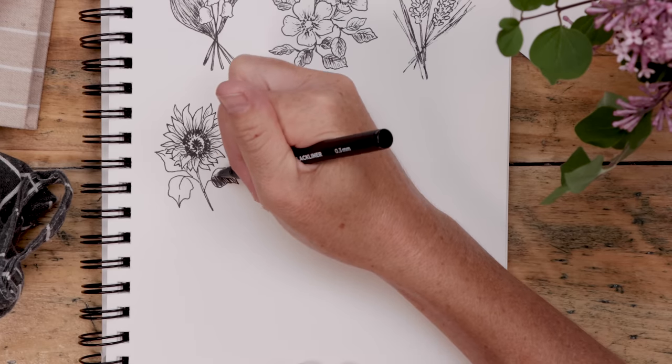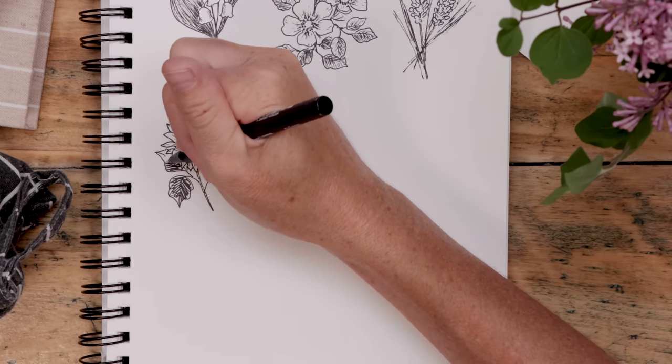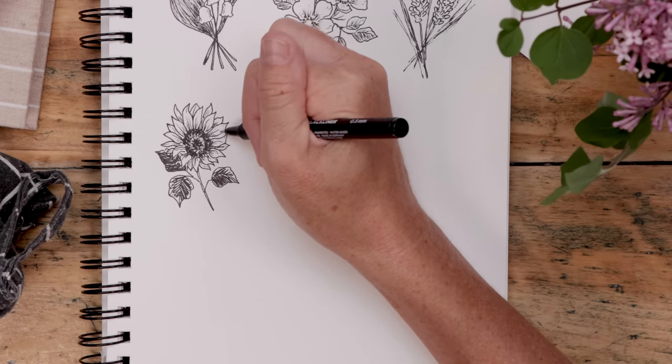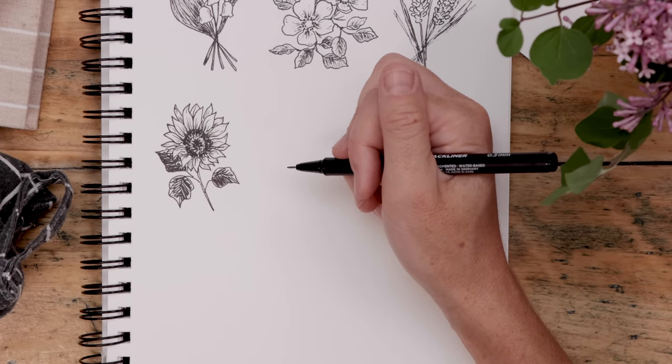Do a big scribbly mess on those petals — sometimes scribble shading is the best way to go, and you might actually want to use a thicker fine liner for that. Then switch back to the little fine liner and do some more thin lines on the petals. It'll make the whole flower really pop. And that's it.